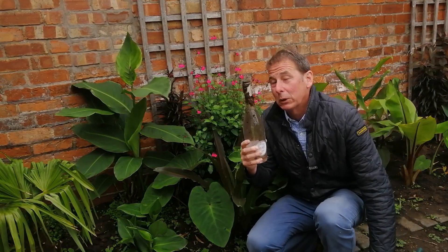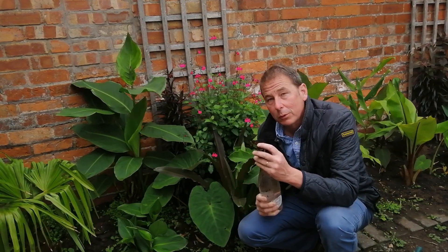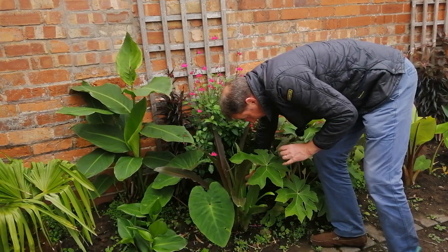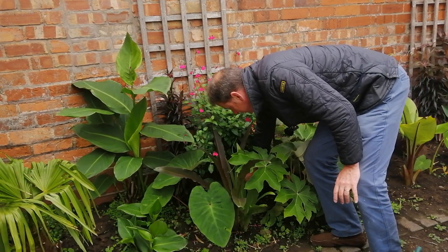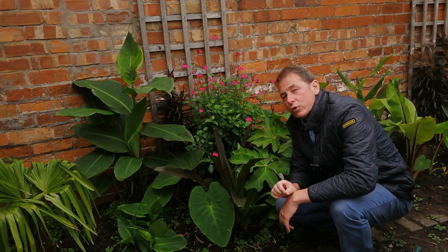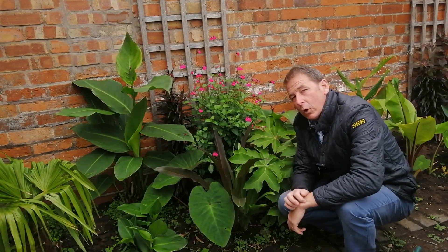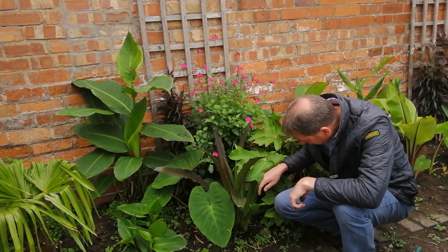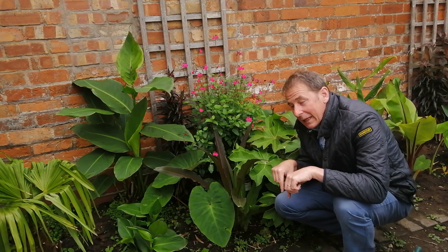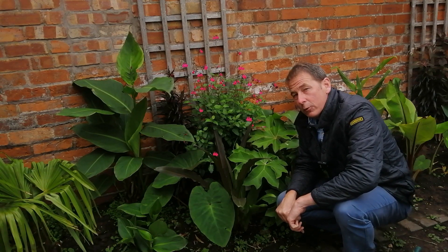This is an empty wine bottle from the weekend — I've rinsed it out, filled it with water, and plugged the top with soil. I'm now going to invert it and press it deep into the soil in the middle of these plants. The benefit is that it acts as a slow-release watering system — the water from that bottle will be released over the course of the next 24 hours. I can see when more water is needed, and the bottle gets the water down deep to the roots of the plants where it's needed most.